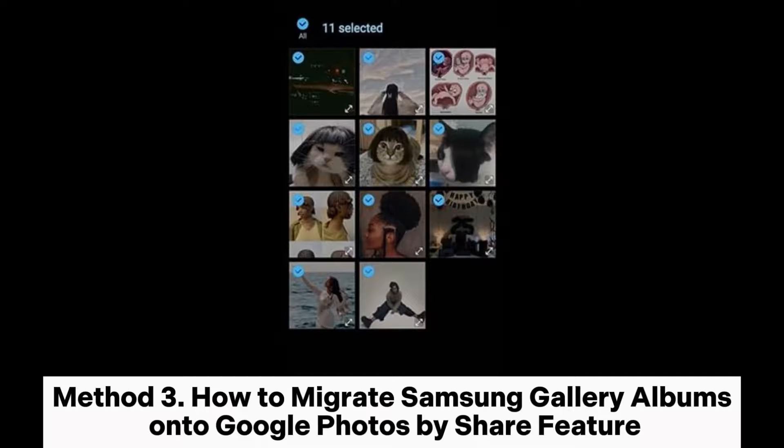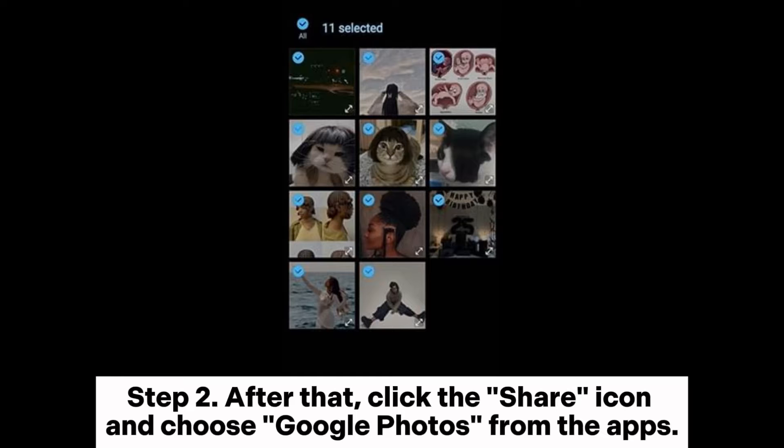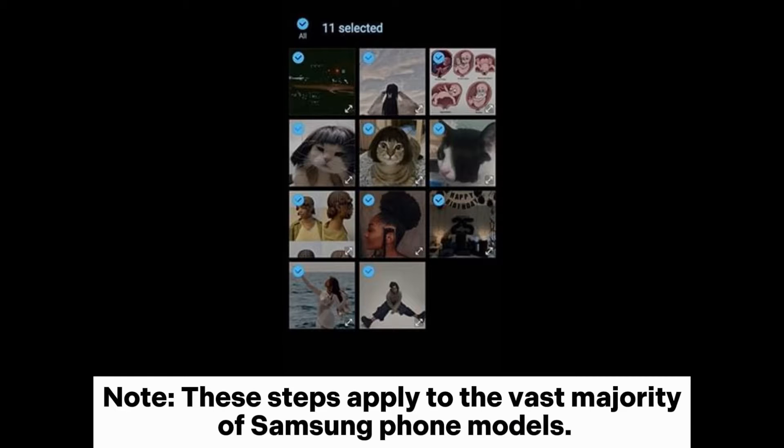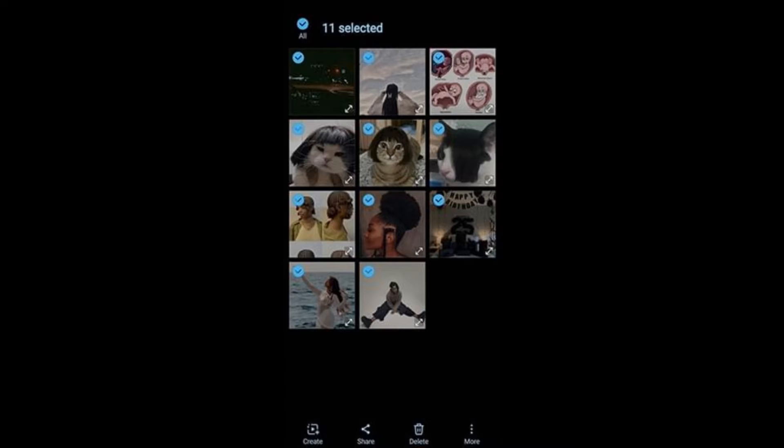Method 3: How to Migrate Samsung Gallery Albums onto Google Photos by Share feature. Step 1: Run the Samsung Gallery album and check the photos or videos that you want to back up. Step 2: Click the Share icon and choose Google Photos from the apps. Note: these steps apply to the vast majority of Samsung phone models. There may be slight variations for different models, so please refer to the specific model's instructions for accurate details.